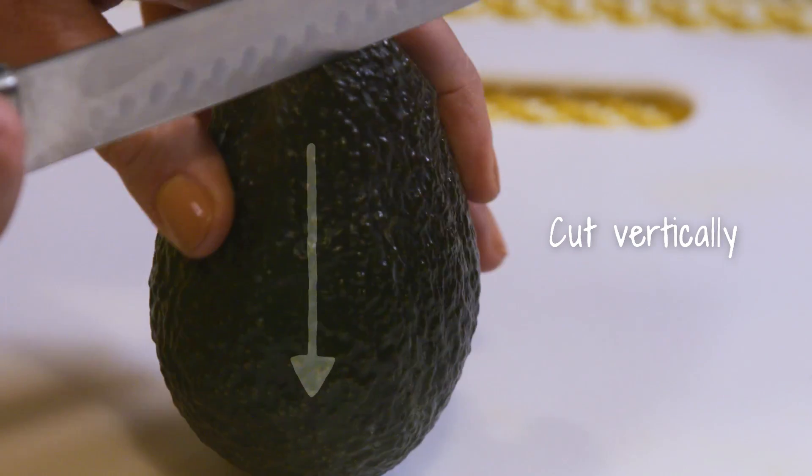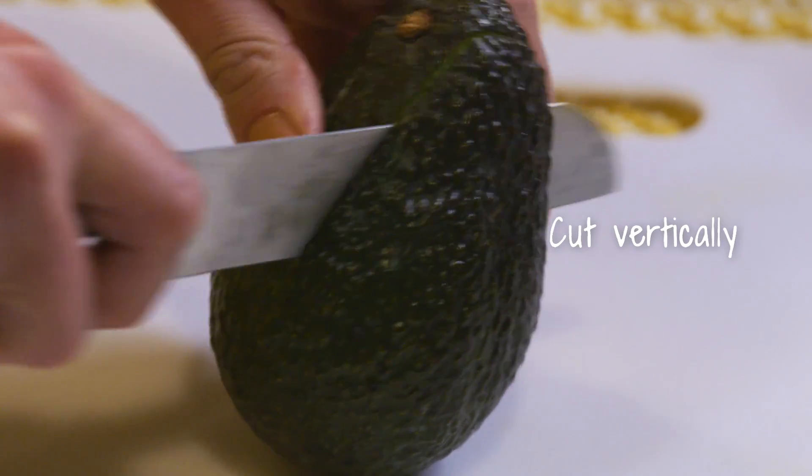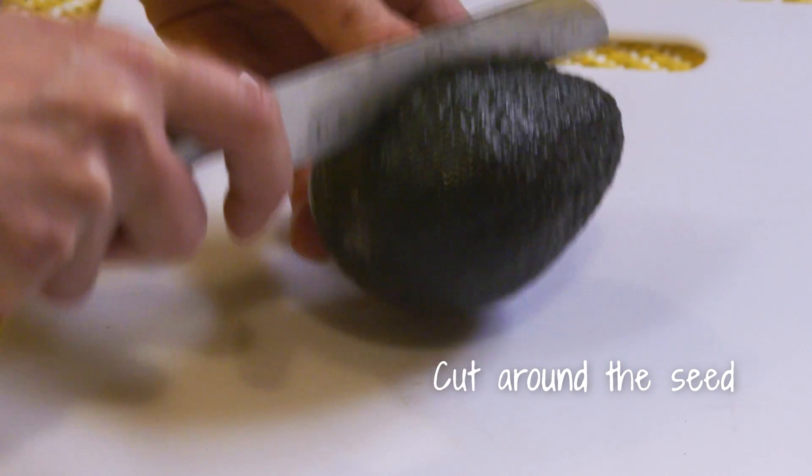What you're going to do is cut it vertically first. And keep in mind that there's that seed inside, so we're going to cut just around that.